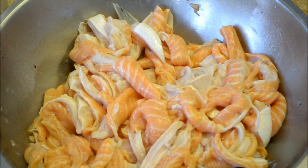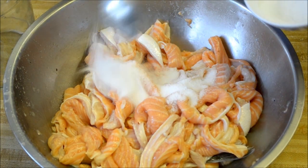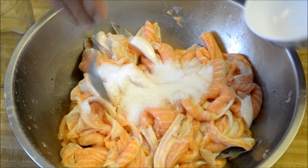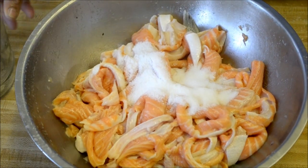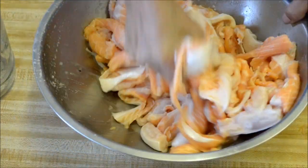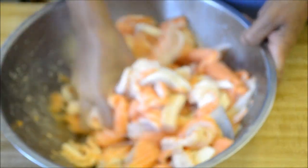We're going to go ahead and add in some salt. We have about four tablespoons of salt for about five pounds of salmon. You want to go ahead and squeeze the salt into the fish — you have to really squeeze it in there.